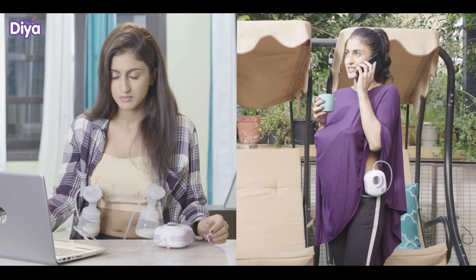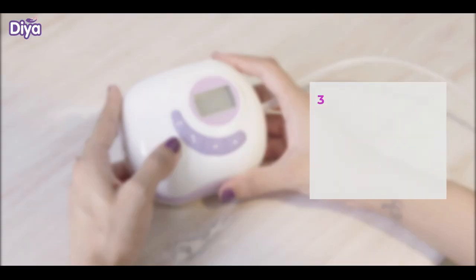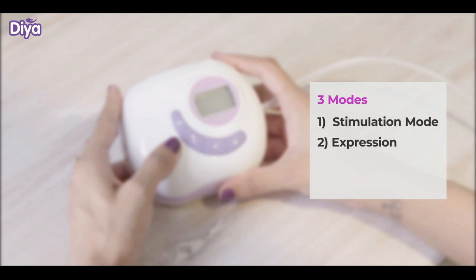You can sit or stand as per your preference. There are three modes: Stimulation mode, Expression mode, and Power Expression mode.